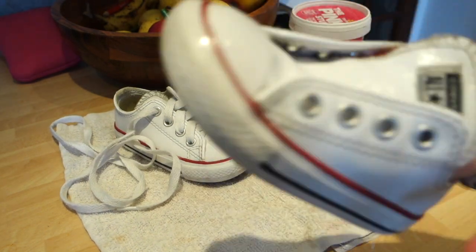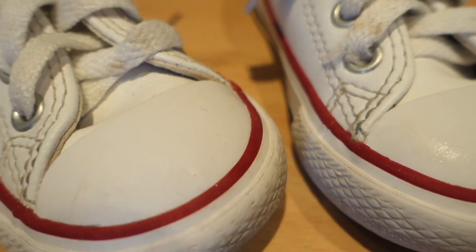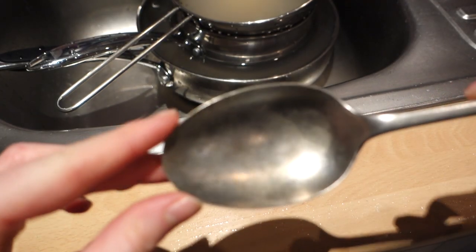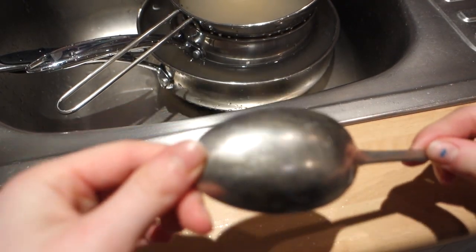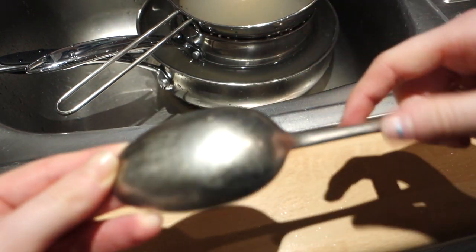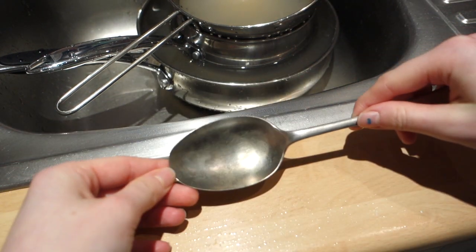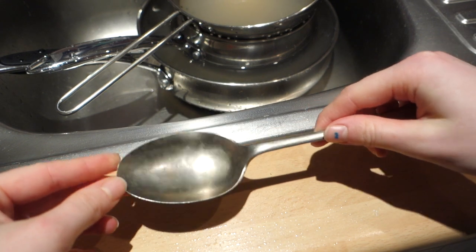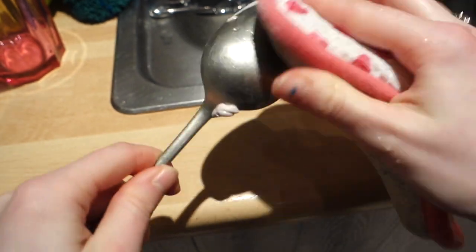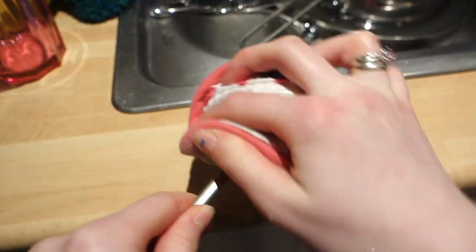So that's this one all clean as well. This is an antique spoon that used to belong to my great grandmother. From time to time it gets really grubby and quite dull. One thing I've noticed is that the pink stuff really does make it super shiny. I used to use silver polish but the pink stuff has totally taken over — it's just the best.